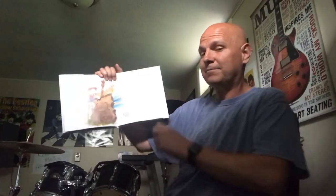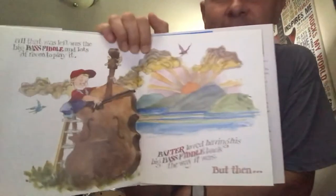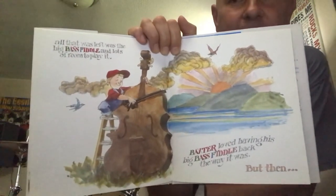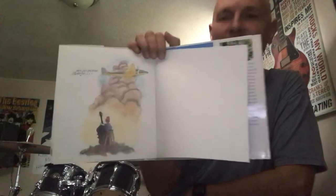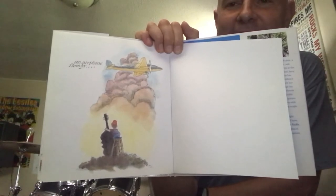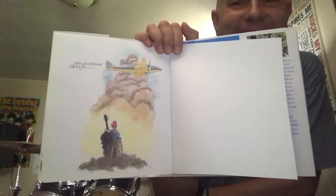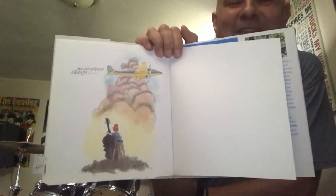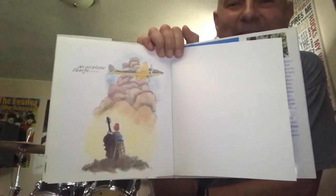But then — but then what? An airplane flew by. The end! What do you think he's thinking now? I bet you know. I know what he's thinking!